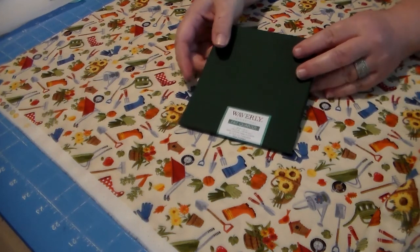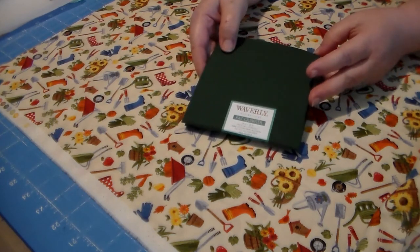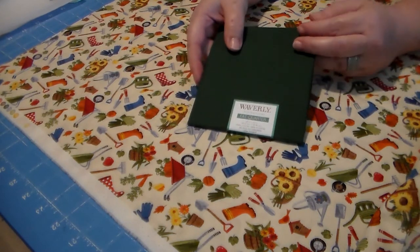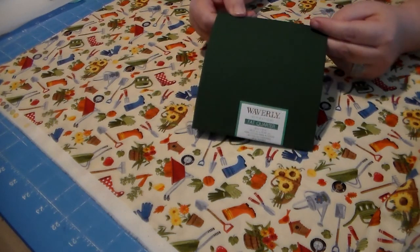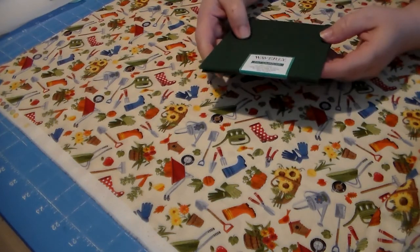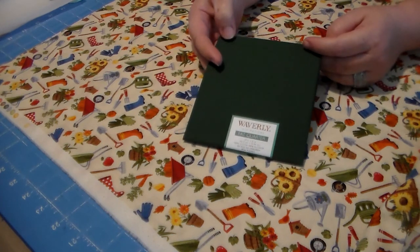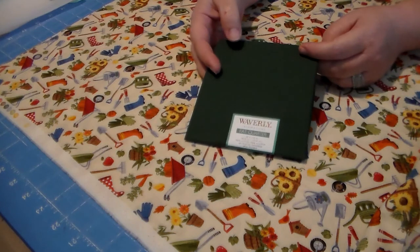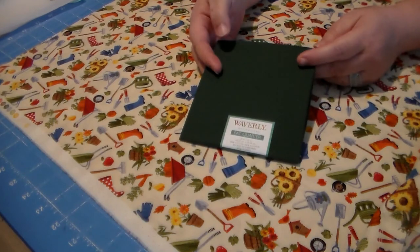I've had a couple of people private message me saying they would subscribe to my channel but I'm constantly promoting my website. All I have to say is that no one can better promote my products but me. This channel isn't really a how-to sewing channel — I'm showing you products we make available on our website, made the majority of the time by me or staff all over the United States that I purchase from.